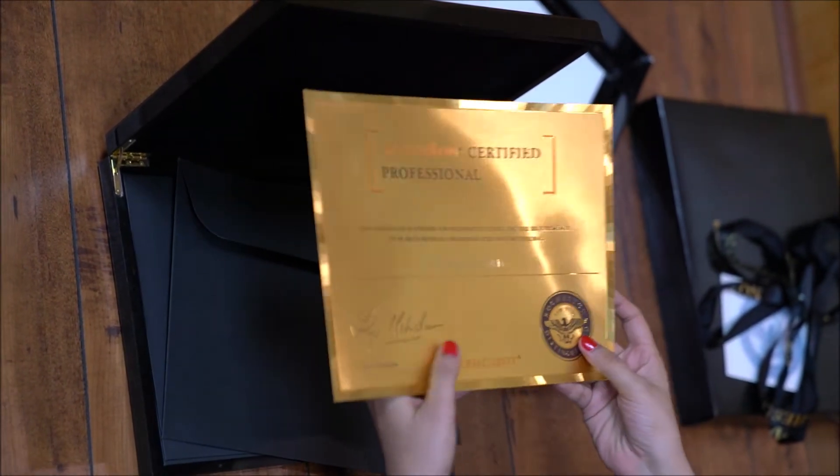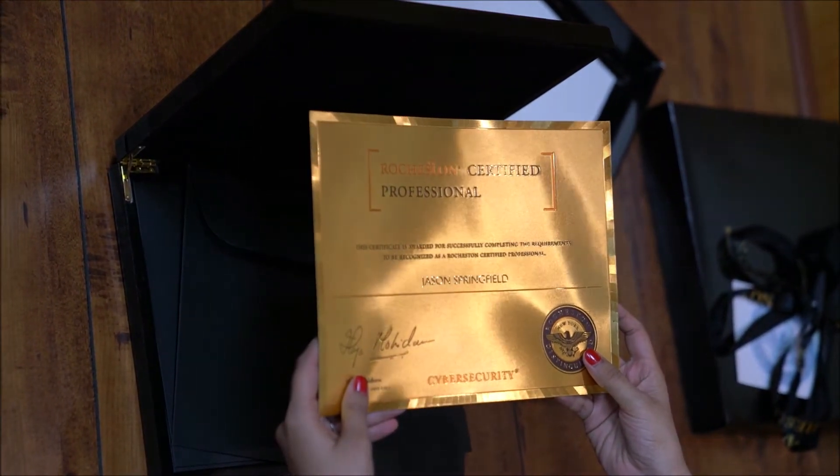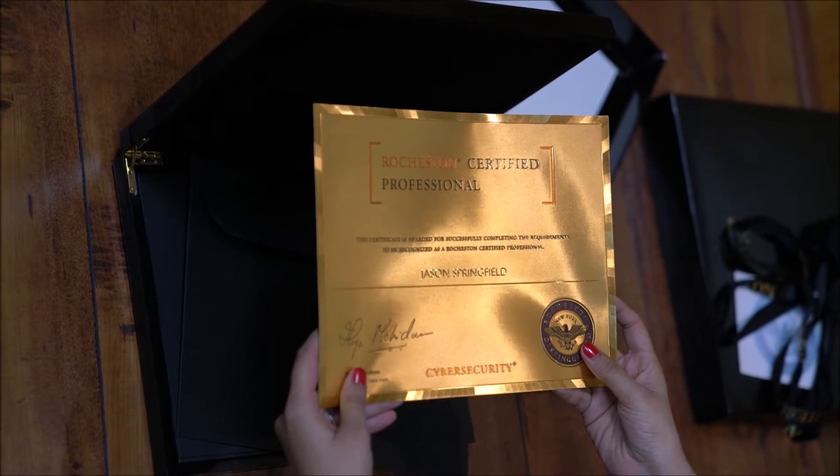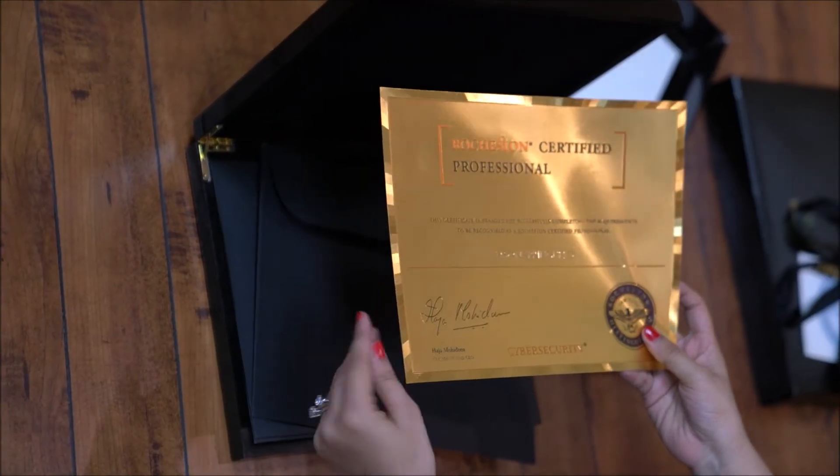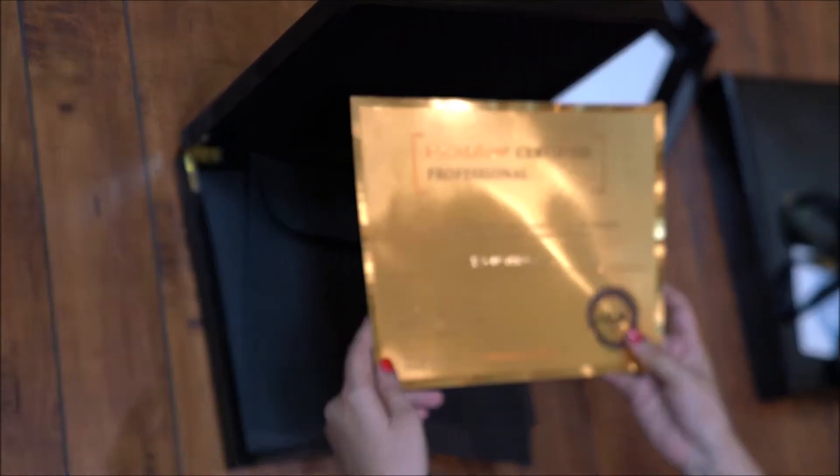This certificate is so heavy and it's exclusively provided by RCC to its students on completion of the RCCA level 1 course. It actually feels so good to hold it. Now let's go ahead and open the next package.